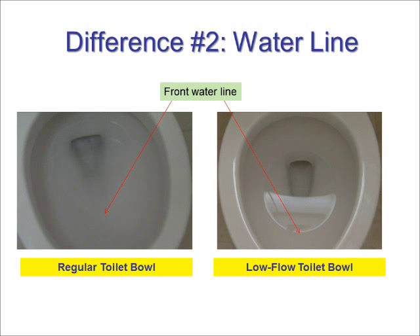Difference number two. The low flow toilet bowl also has more water near the front of the bowl. In other words, the front of the bowl base has less area not immersed by water, making it easier to move waste toward the outlet.